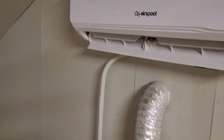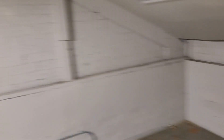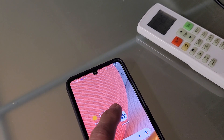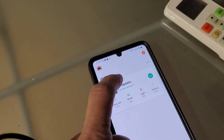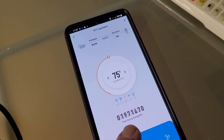Looking at this inside unit, the coil here is a balmy 123 degrees, so it certainly helps make it warm enough to heat this space. The unit, by the way, can be controlled with the Airspool app.